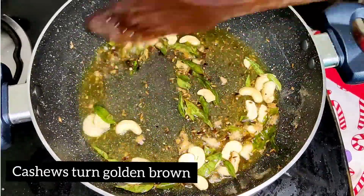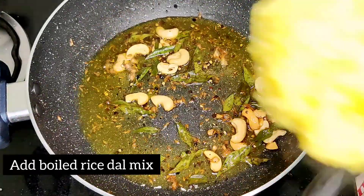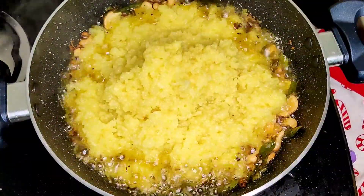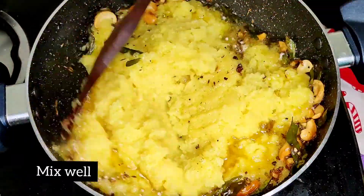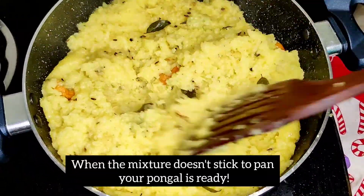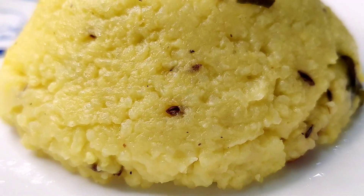Add the spoon. Add the dough to the dough and mix. It's ready for this recipe.